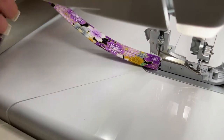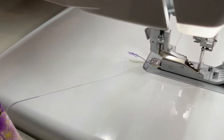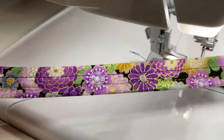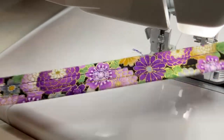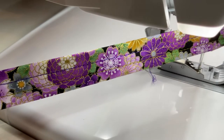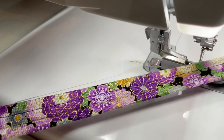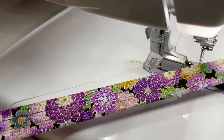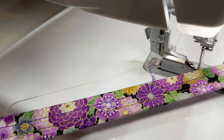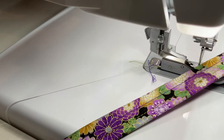And that came out beautifully — a beautiful purse strap or belt loop, or whatever it is you're using this for. It's a wonderful attachment. If you don't have it for your Baby Lock serger, think about getting it because you can make so many more things with it.